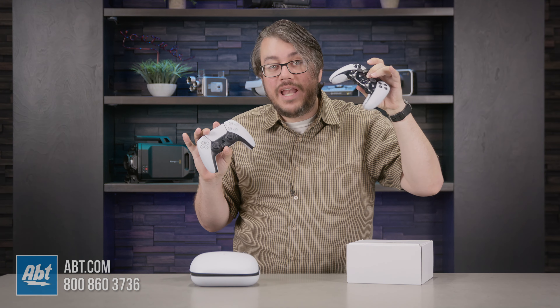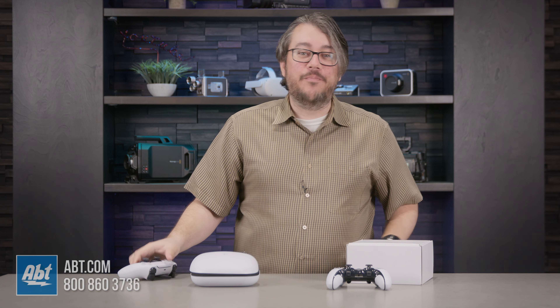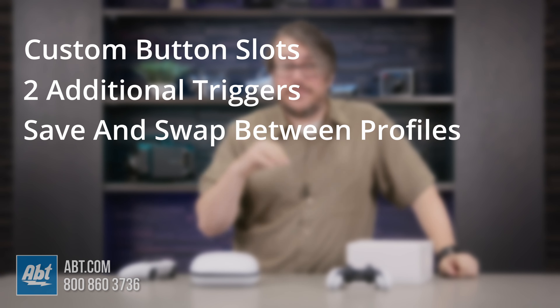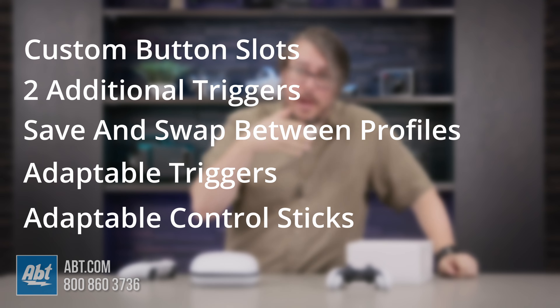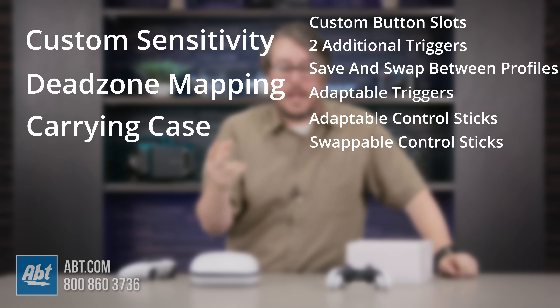What gives? Well, this one has Edge in the name. It also has two fully customizable buttons, two slots for extra buttons on the back, the ability to save and switch between control profiles quickly, adaptable triggers and hardware-enabled stops, adaptable control sticks and swappable options, customizable sensitivity and dead zones, a carrying case, slip-resistant grips, and doodads galore.